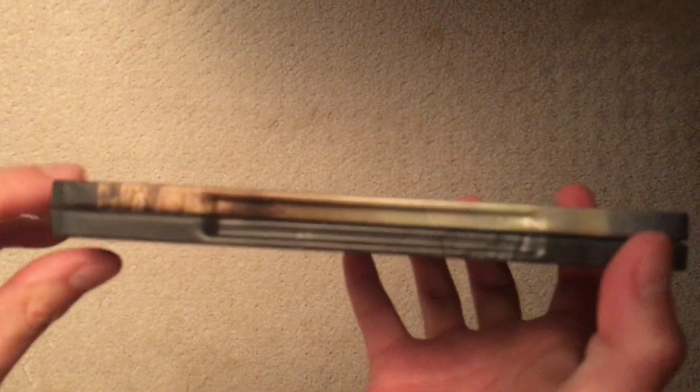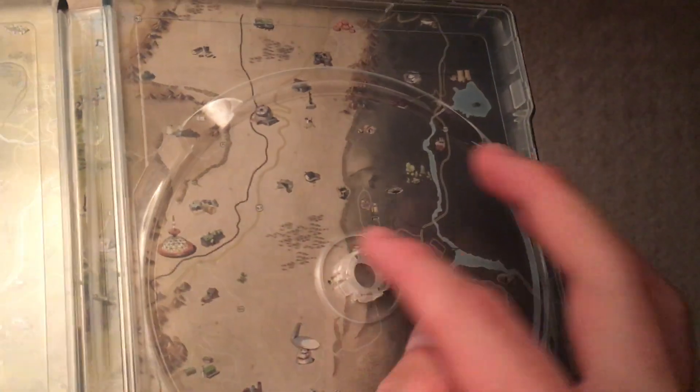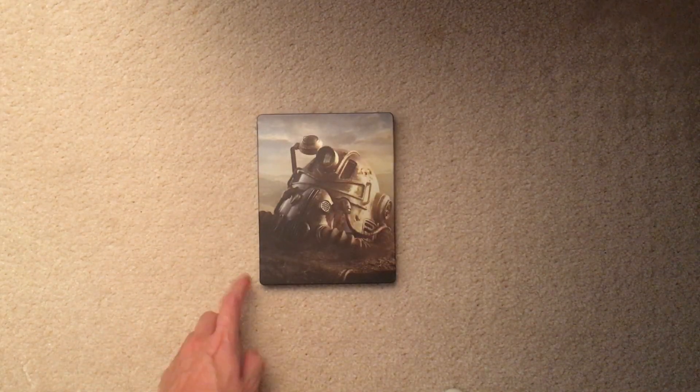It's a pretty nice standard steelbook — does not have any bends, dents, or scratches, which is good. It opens quite nicely, and I don't have a disc on hand but I assume it works fine. I bought this because I'm a fan of Fallout 3 and New Vegas. I haven't played 4 yet but it's on the backlog.